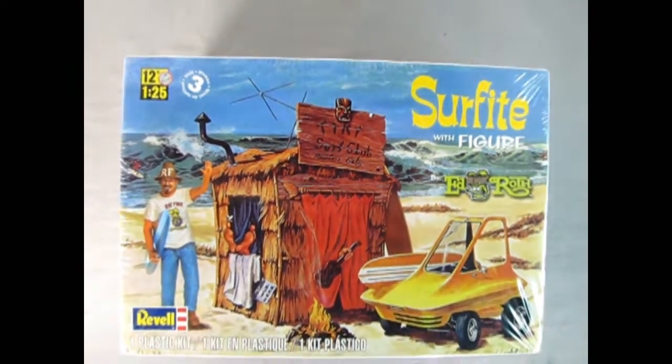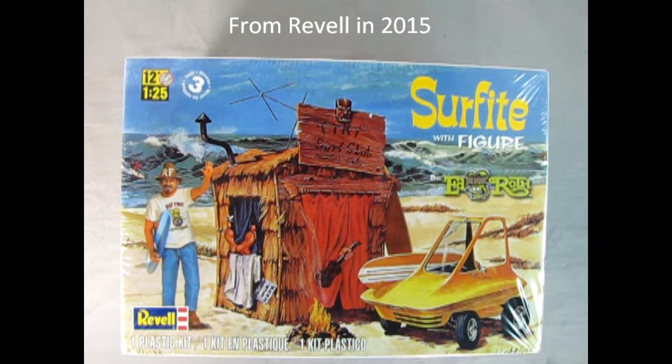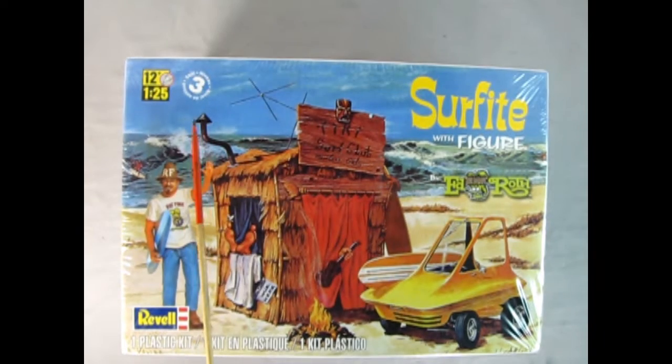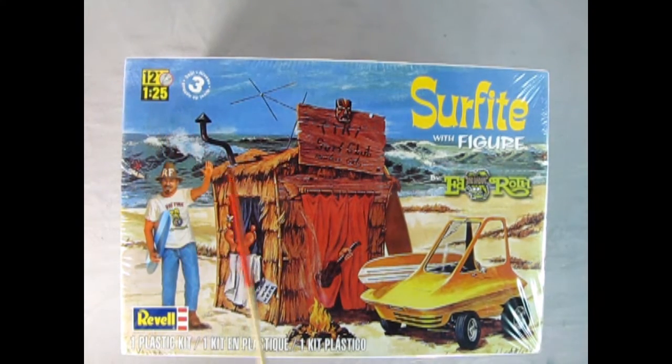We're hitting that beach really hard today as we check out a real classic kit. This is the Surf Fink with Figure by Ed Big Daddy Roth. You actually do get a lot in here. This is a skill level 3 kit for ages 12 and up in 1/25th scale. You get the figure, you get the Surf Shack, and you also get the Surf Fink, which is right here.